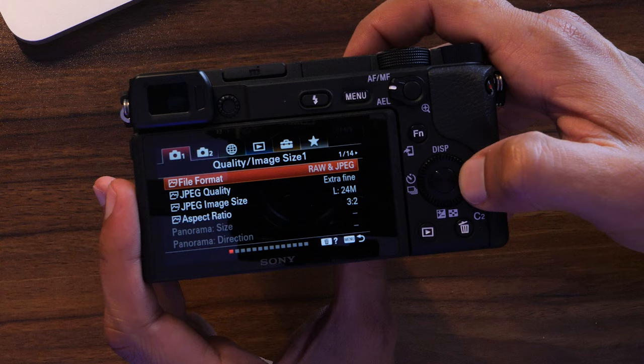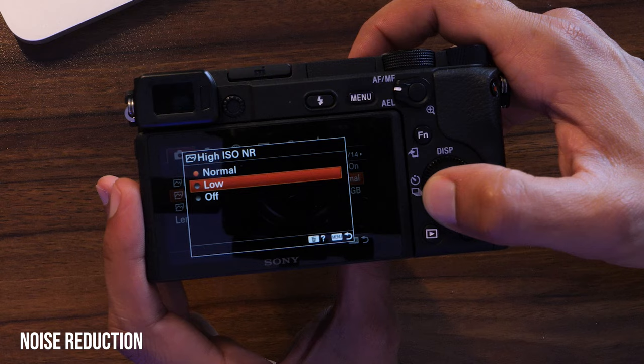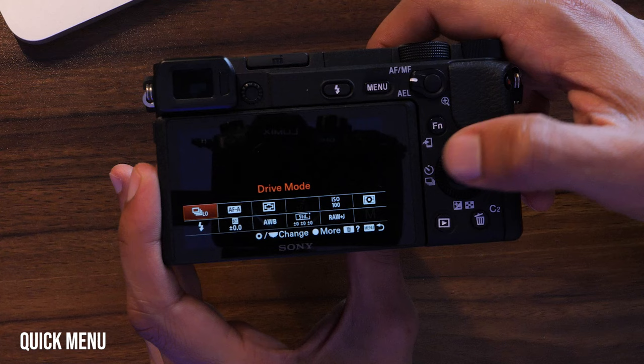On the next page you'll see high ISO NR — that's high ISO noise reduction. I recommend leaving it off if you're doing professional work and plan to edit your photos, since you can remove noise in Lightroom or Photoshop. In-camera noise reduction can make your photos look mushy or soft. If you're shooting JPEGs casually, leave it on normal and you'll get great results. Then hit the FN button to bring up the quick menu.